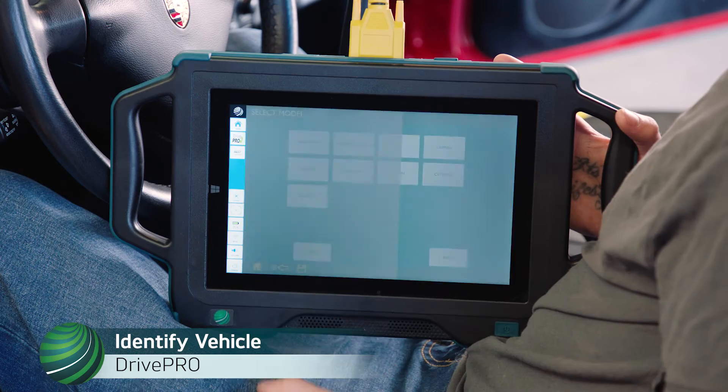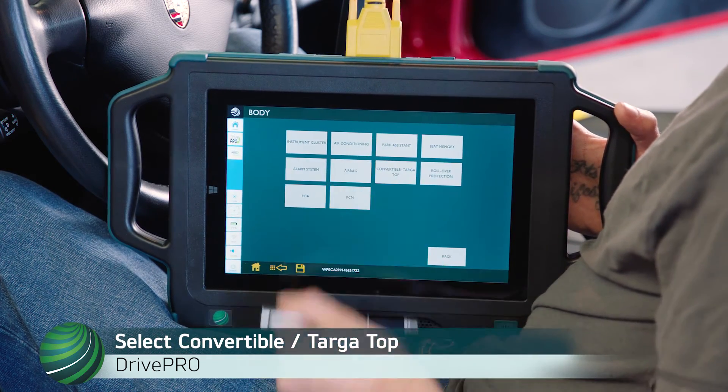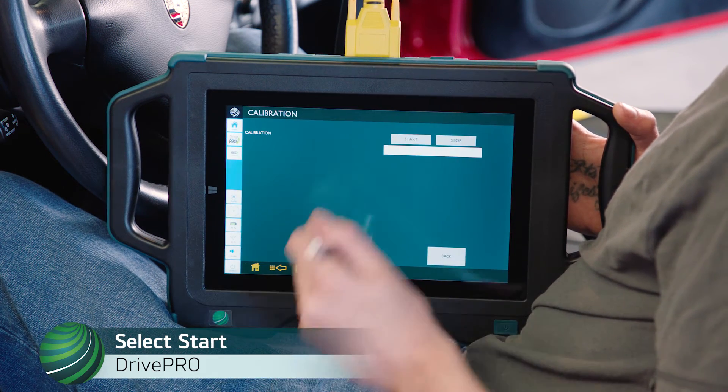Identify the vehicle you're working on. Select Body. Select Convertible Top, then select Calibration. Select Start.